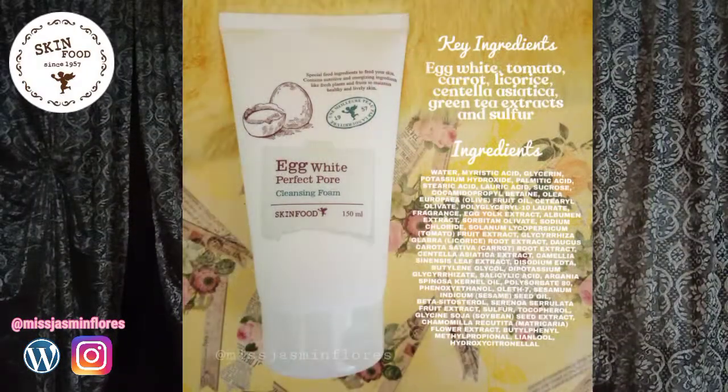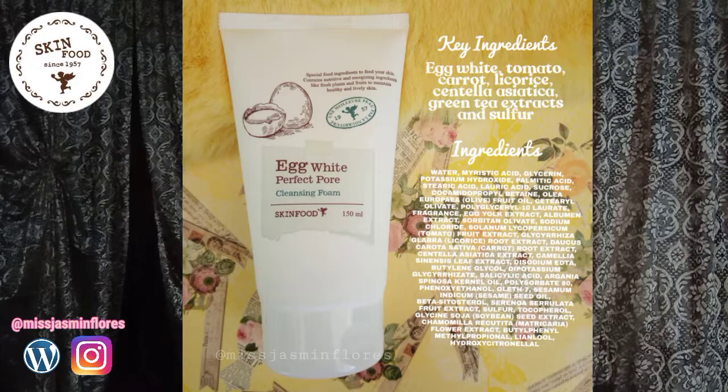First off is the Skinfood Egg White Perfect Pore Cleansing Foam, which is rich in amino acids and vitamins that can regulate excessive sebum, eliminate pore-clogging impurities, tighten pores, and minimize their appearance and eradicate skin bacteria. So if you have enlarged pores from previous pimples or breakouts, this cleansing foam is great for you to use.